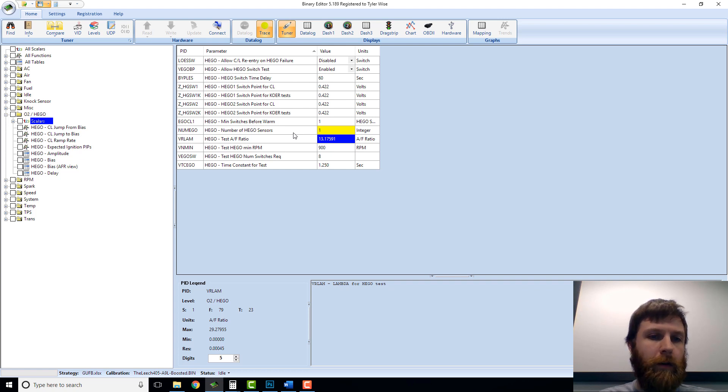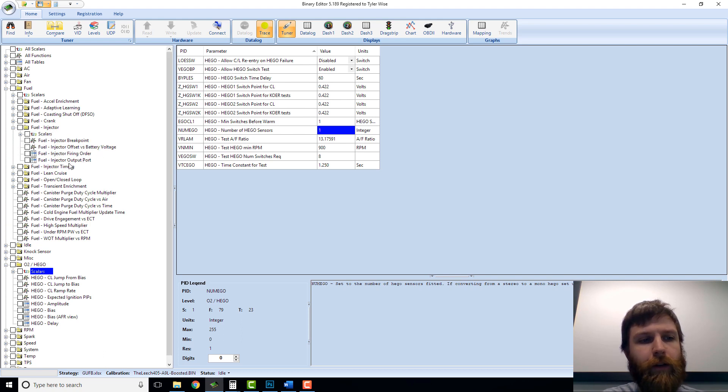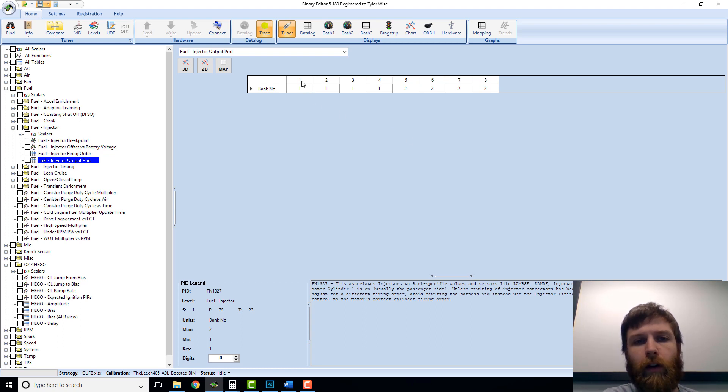Now the question is, which one are you keeping in? It's going to be either the one on the driver or the passenger side, and you have to tell the computer that both sides need to make their fueling decisions based on whichever one you've chosen to keep. To do that, you go into your fuel section, into injector, and right here you have something called injector output port. Across the top — cylinders one through eight. On a small block Ford that goes in these 5.0s, your number one cylinder is the front cylinder on the passenger side of the car, and then you work back one, two, three, four toward the back of the engine. Number five is the front cylinder on the driver's side, then six, seven, and eight toward the back. That's your cylinder order, not to be confused with your firing order.